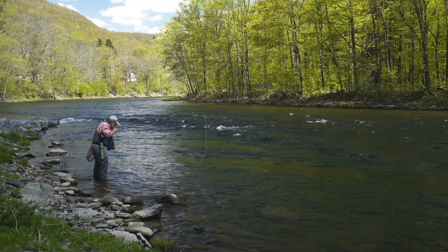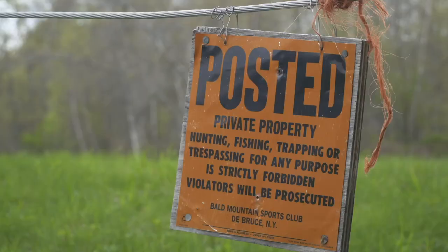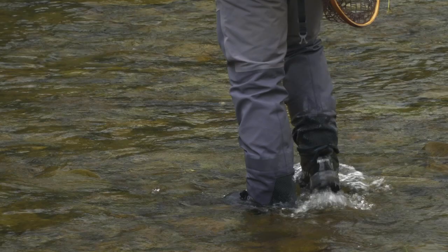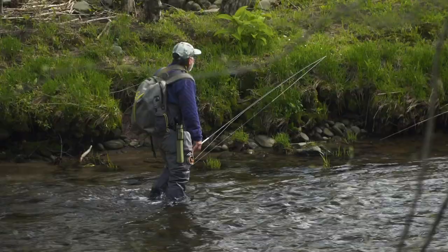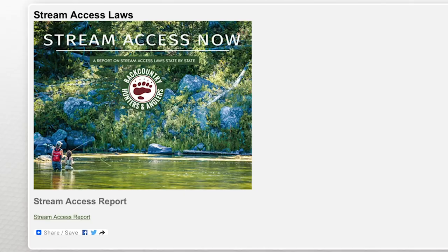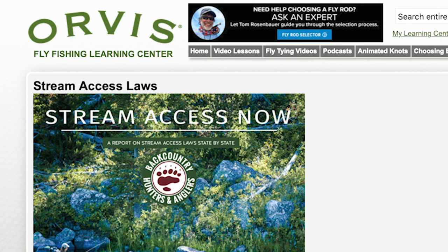In North America, we have vast public resources, and in most places it's easy to find a place to fish. But in some states, the landowner can own the bottom of the river, and you're not allowed to even walk the river through their property. In other states and provinces, you're able to walk the river and its banks to the high watermark, even through private land. Backcountry Hunters and Anglers has produced a report showing how these laws vary by state, available as a resource in the Orvis Learning Center.